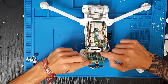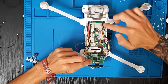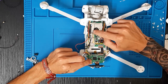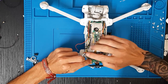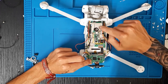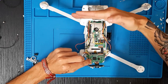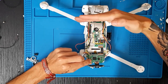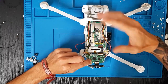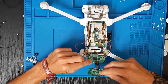Por este flex que veis aquí pasamos corriente a la placa principal, en la cual damos corriente a través de este flex a la siguiente placa, donde está el giróscopo, el ultrasonido y demás. Después de esta placa hay otro flex que va a la placa de vídeo, que está en esta posición y es la que da corriente, información, vídeos e imágenes.